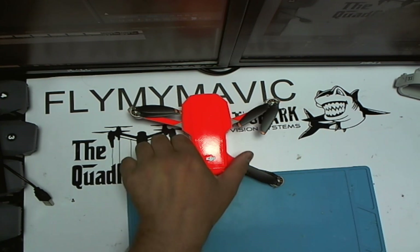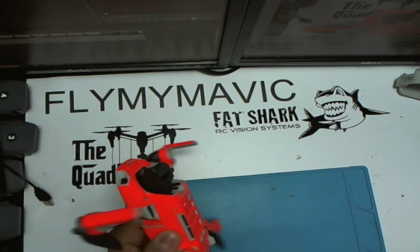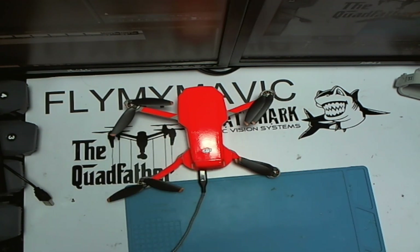But the Mavic Mini doesn't have forward sensors — it's just got the downward ones, so I'm a little confused as to why you can't increase the max tilt. It's probably something in the firmware. The descent speed stays at 6.7 no matter what you set the climb speed to, because of the downward sensors. It comes down really quickly, then slows at about 10 to 12 feet — a good idea to stop people crashing it into the ground, which I've done with a couple of quads in the past. That's about all you can do with the Mavic Mini.